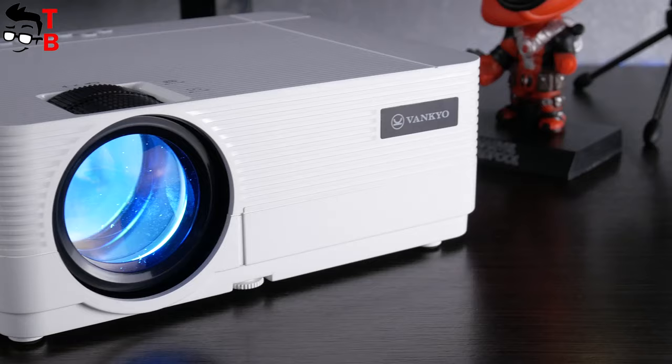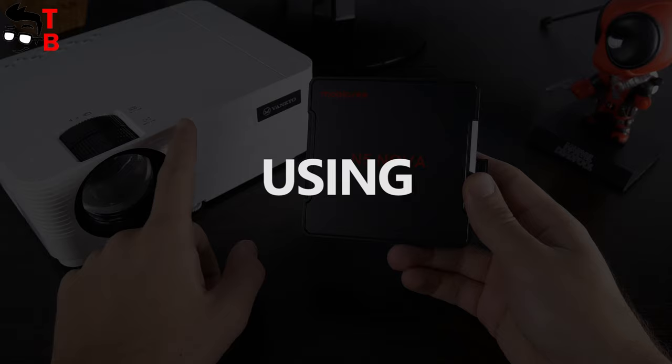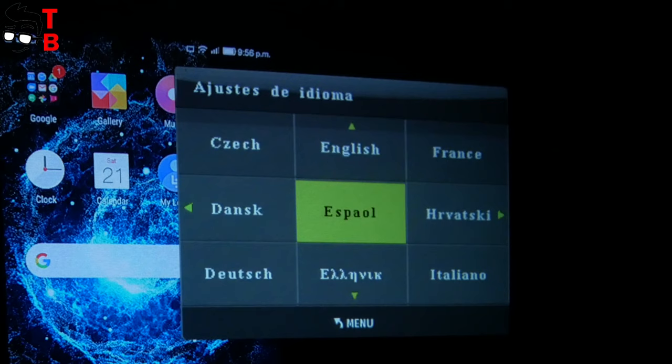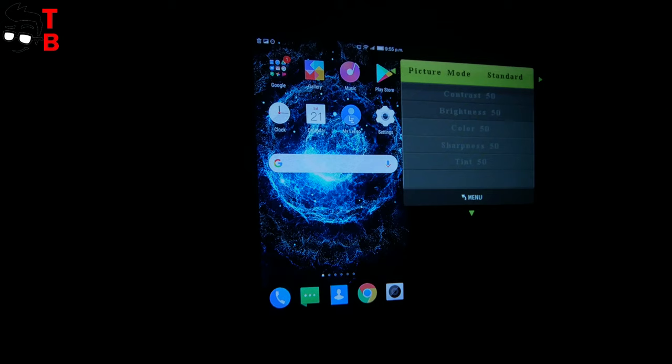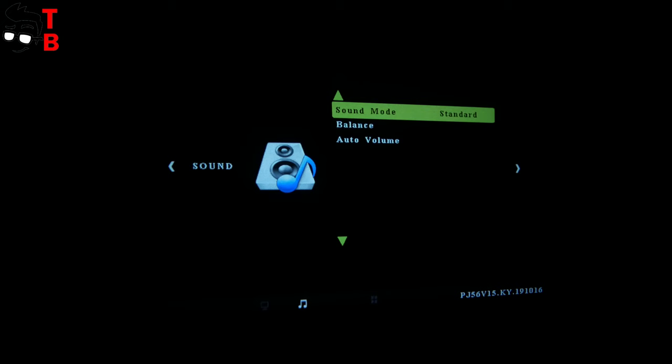Now I want to turn on the projector and tell you about the main specifications. Vankyo Leisure 470 doesn't have an operating system, so you need to connect a TV box, game console, smartphone, or any other device. When you first turn on the projector, you are prompted to choose a language. There are many languages available, including English, Spanish, Russian, etc. The menu is standard for a budget projector. In the picture menu, you can change picture mode, color temperature, aspect ratio, and display size. There is also a sound menu, time, and other options.